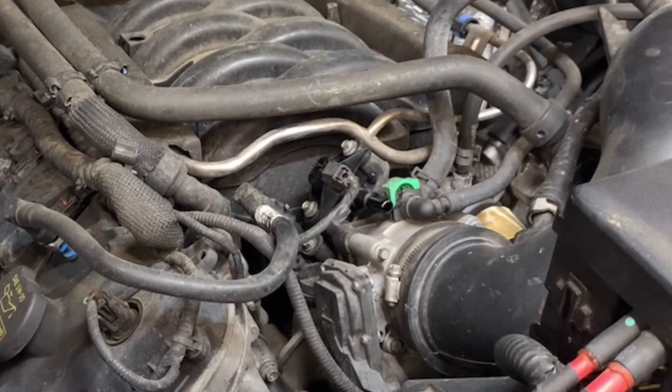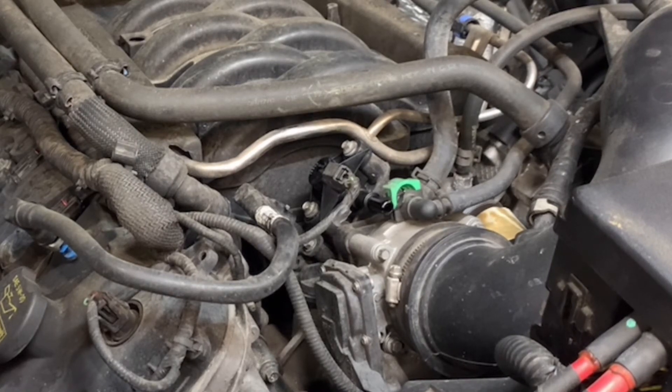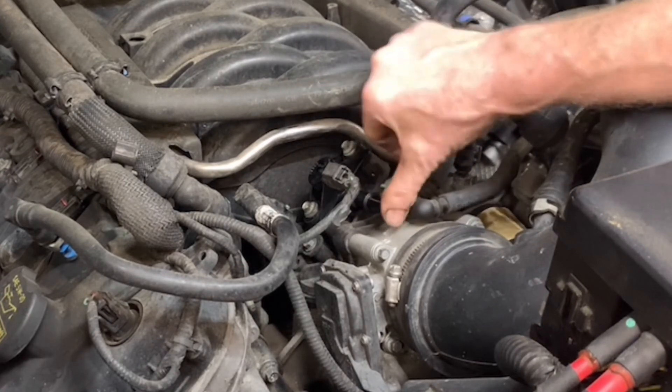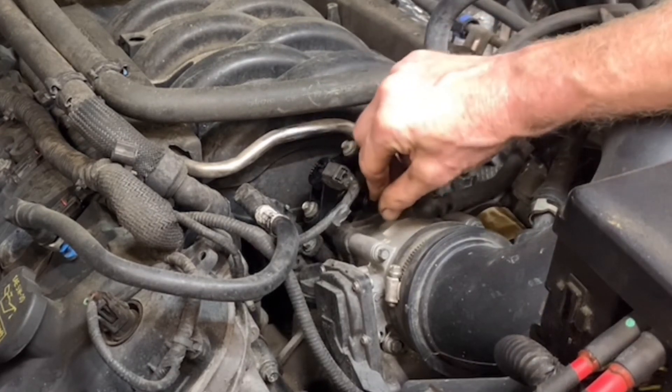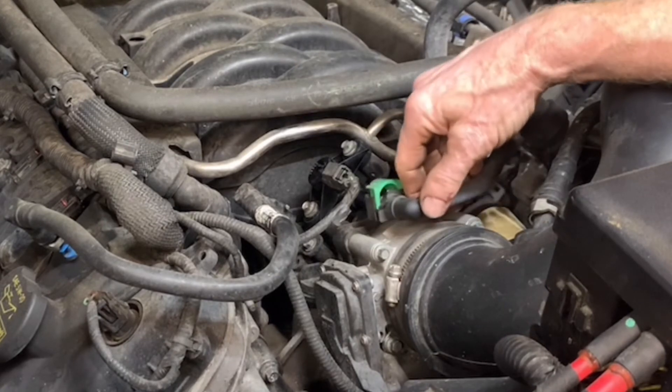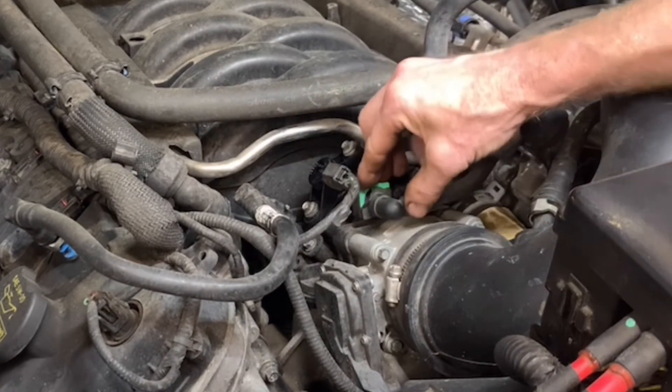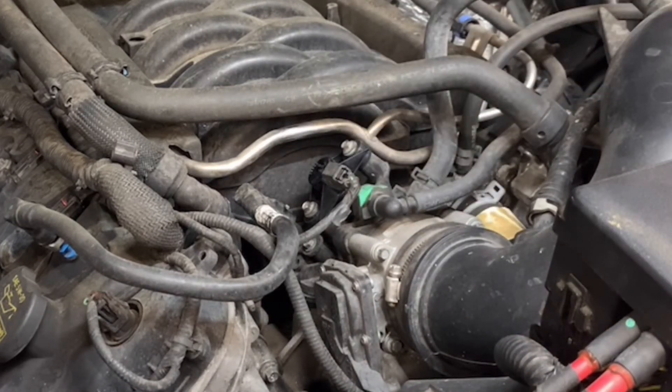I've plugged in the new valve and started the car. Checking the port now — nothing, no vacuum. If I had a vacuum gauge I could show you, but trust me there is no vacuum on that valve now. Push the line back on and push the green tab back in.